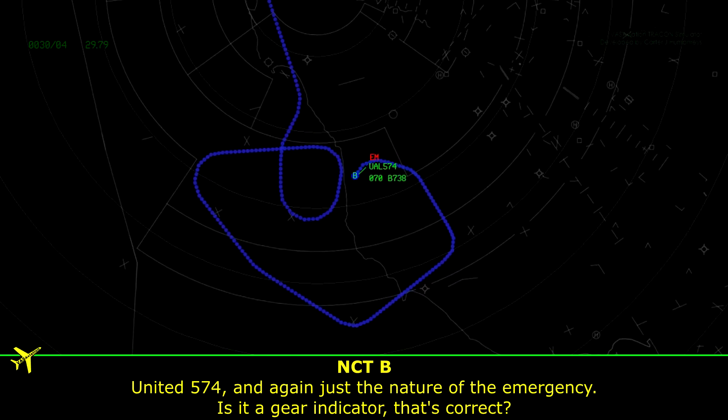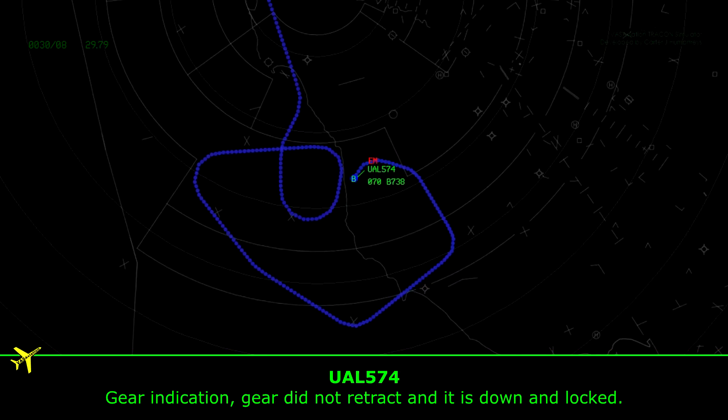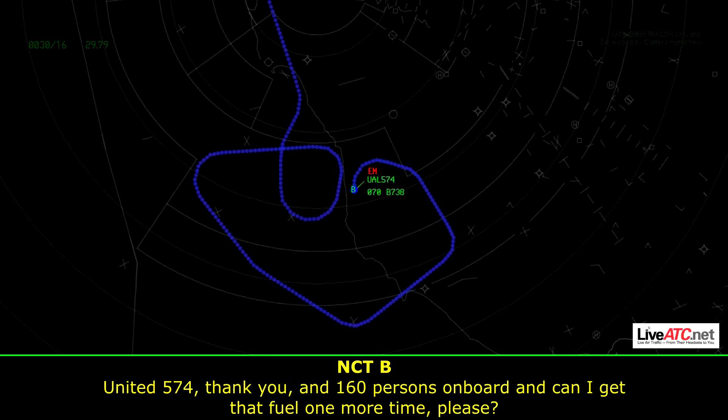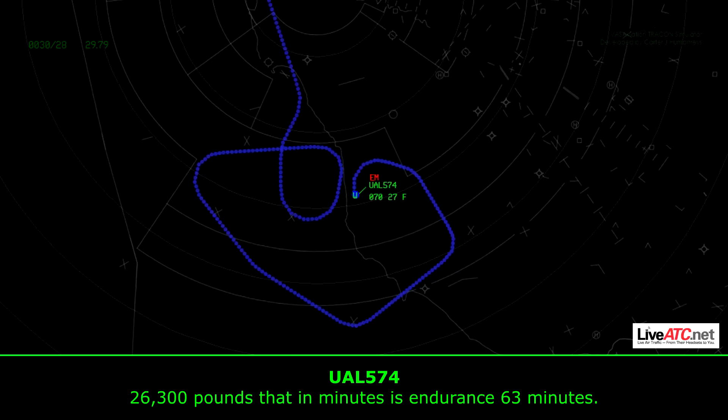Unite 574, just to confirm the nature of the emergency — it's the gear, the gear indicator: the gear did not retract and it is down and locked. Thank you. 160 persons on board — and can I get that fuel state one more time please? 26,200 pounds, or in minutes, 62 minutes.